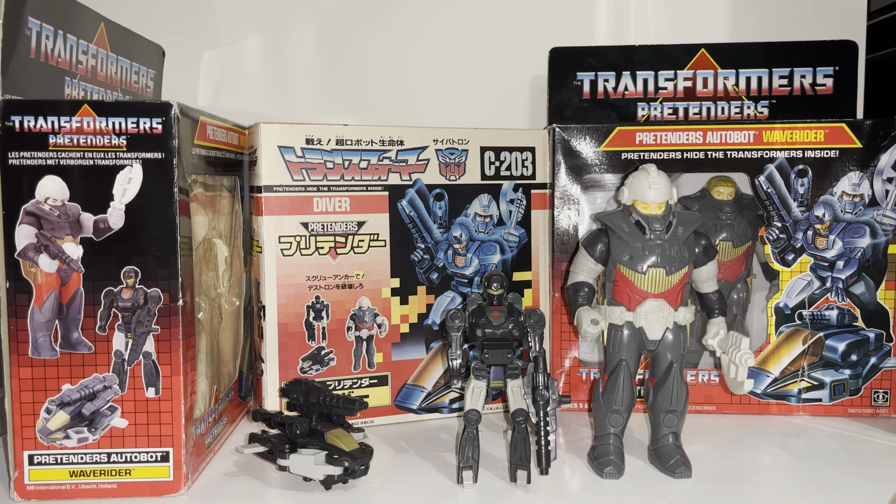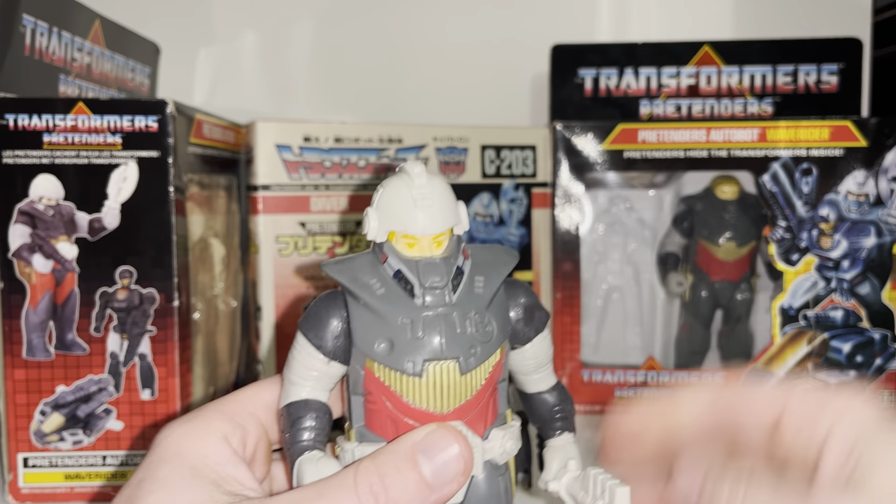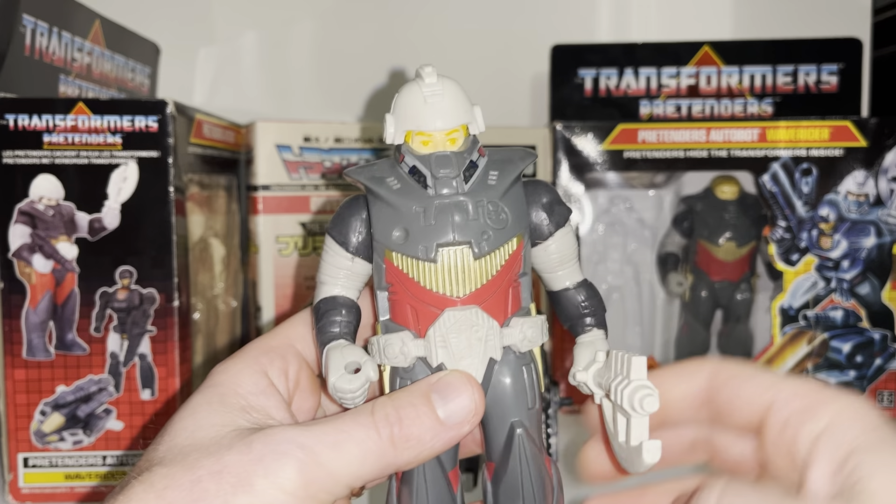As mentioned, this is the 1988 Autobot Pretender released by Hasbro and indeed Takara concurrently, even though they've got slightly different names. The Pretender shell is made of hard plastic, and then you've got the helmet, the belt, and his axe which are made of soft plastic.